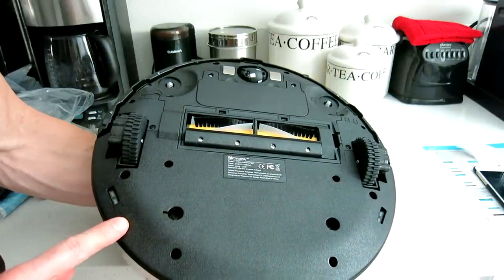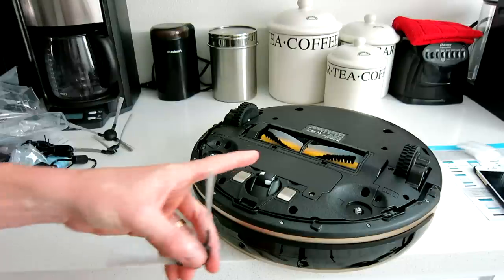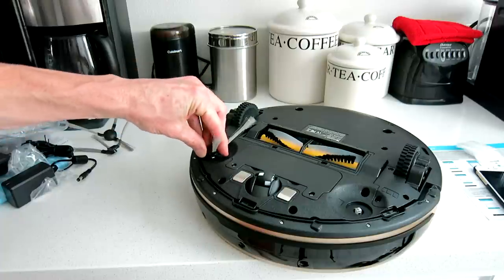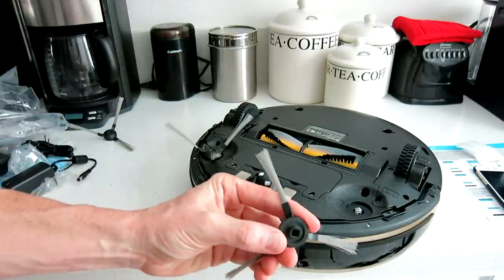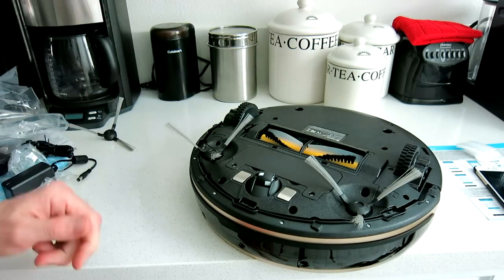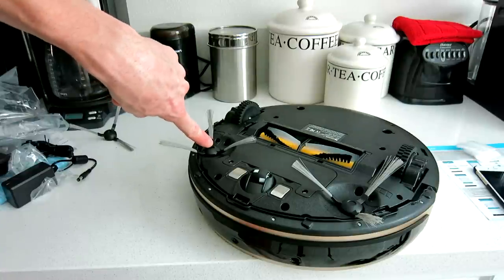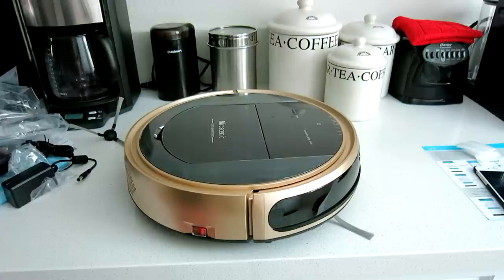Flipping it over, we see the nice brushing system, the wheels, and the front wheel — absolutely spot-on, very nice design. I love the colors. Toward the front wheel you'll see an 'L' and an 'R' — this is where the brushes attach. You have four of them and they just snap into the little square grooves. The brushes themselves have a small 'L' or 'R' marked on them — make sure L matches L and R matches R.